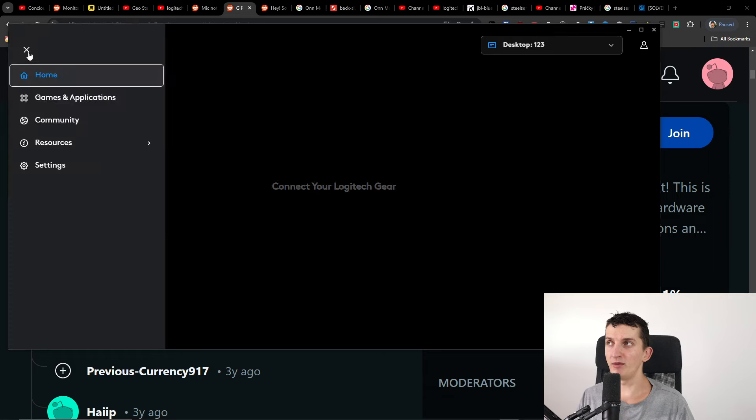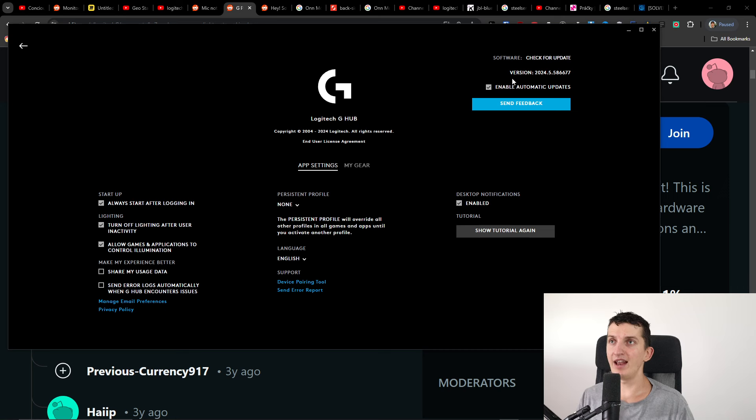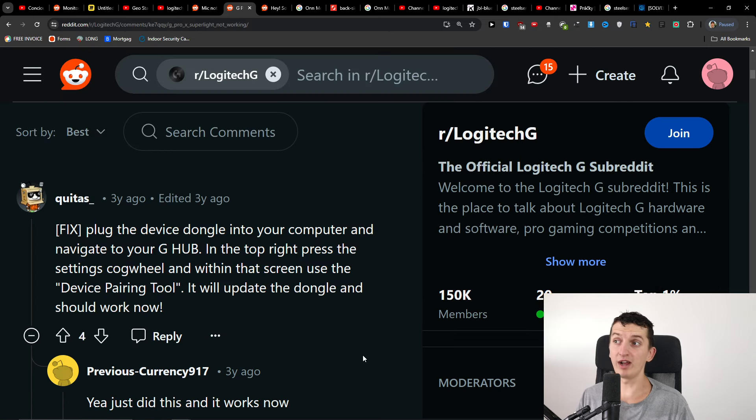In Logitech G Hub, go to the settings of the mouse. There you'll find a software check for update option — do that as well. Then under support, you'll find the device pairing tool. Just press it and it should fix the issue.